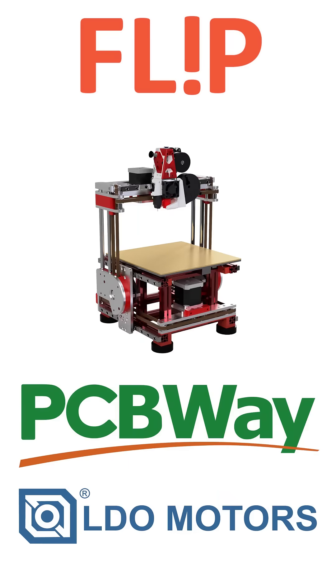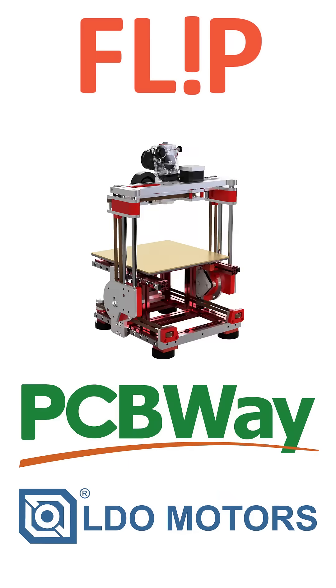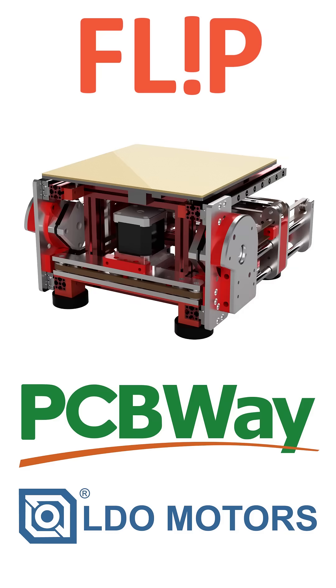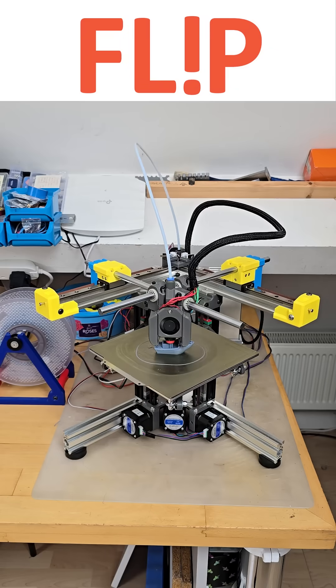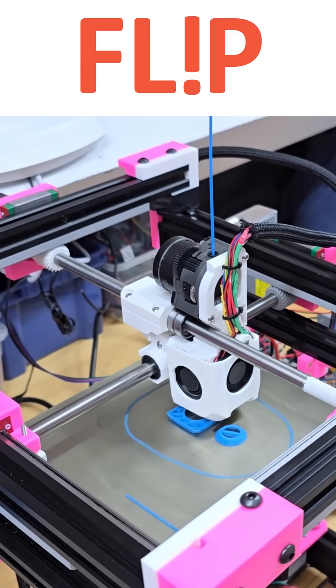This project is sponsored by PCBWay and LDO Motors. Their contribution is a big help towards my ever-increasing development budget. A big thanks for their ongoing support. Apologies for not publishing anything for a while — I've had my head down with further development of my various experimental printer designs.